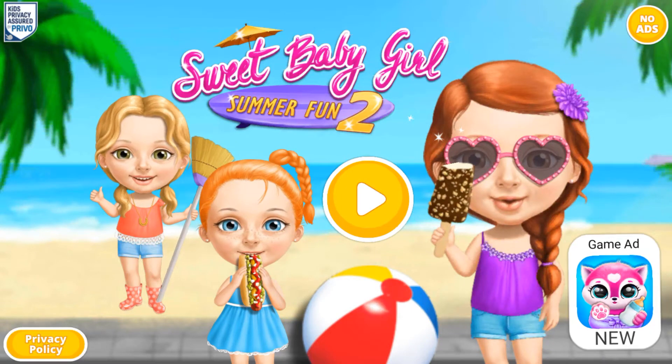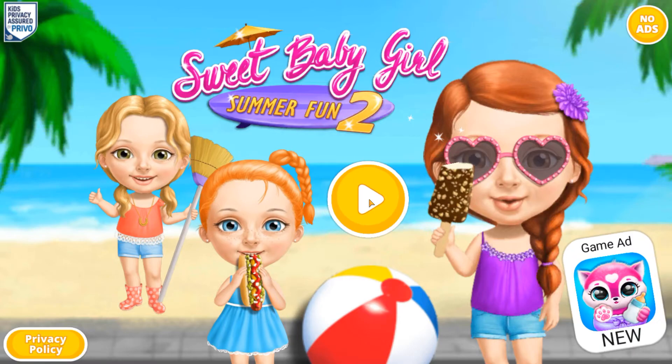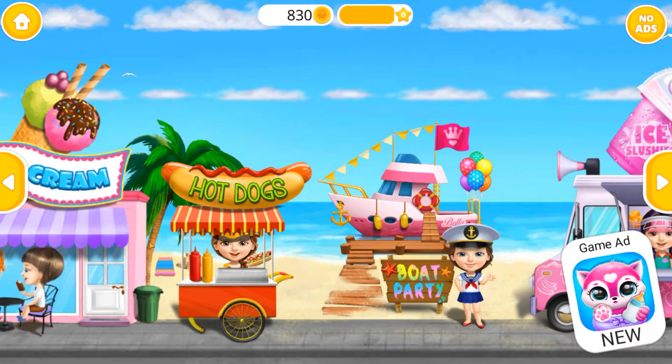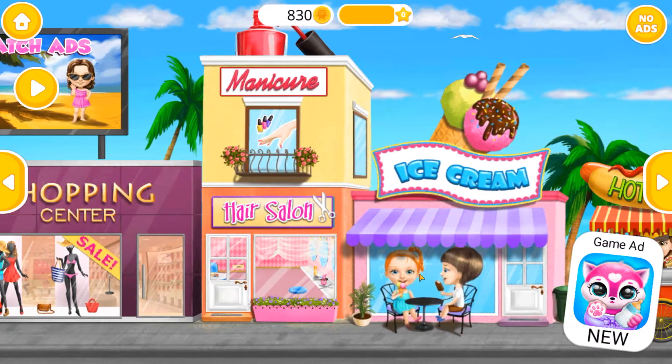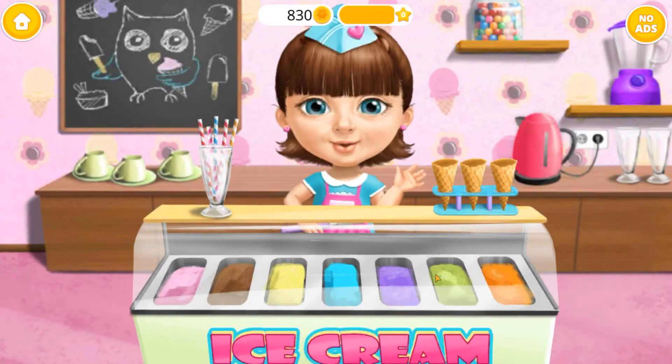Sweet baby girl's summer fun too! Welcome back! Let's make some ice cream!